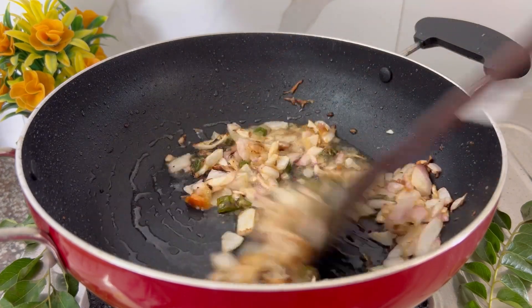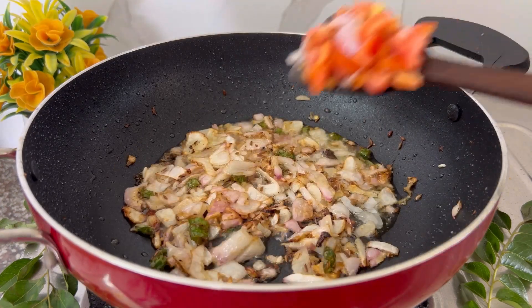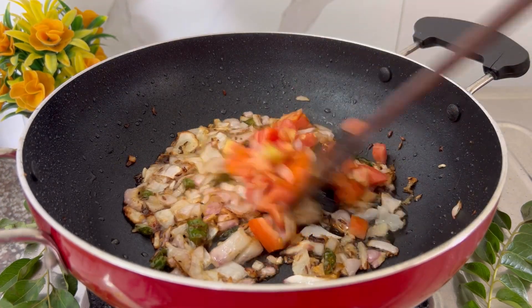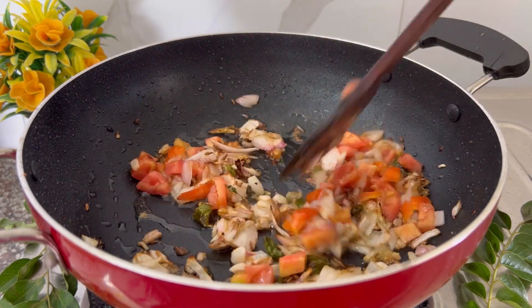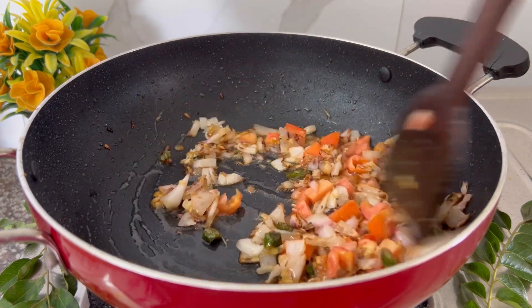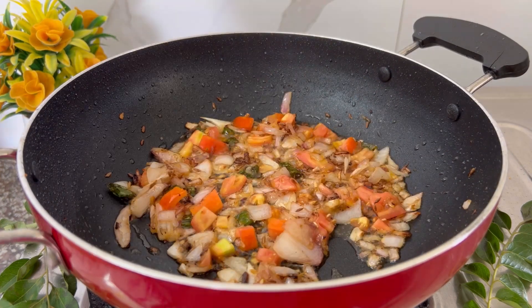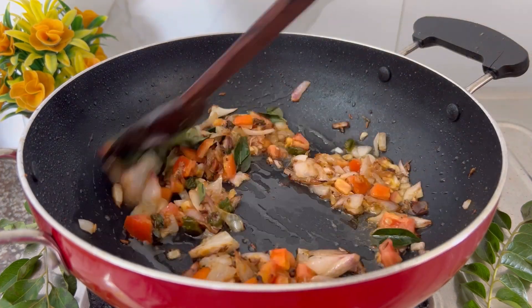Add chopped onions and let it cook for about two to three minutes. Once the onions are partially caramelized, we are going to add chopped tomatoes and give it a good mix. Add some fresh curry leaves and sauté them all.